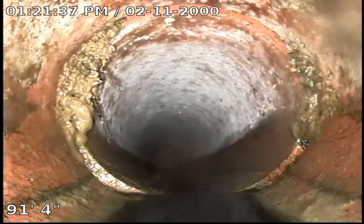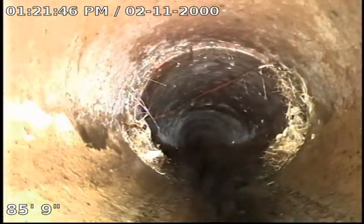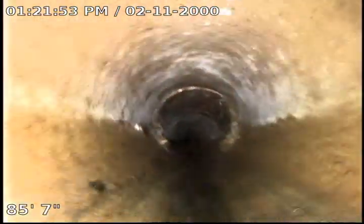That's pretty standard with old clay lines, because back in the day they didn't support them very well. As the ground starts to shift and settle, they do kind of slip. But as long as we're maintaining fall and it's not causing backup, and roots aren't intruding, we don't really call it out to be replaced. Here at about 85 feet 9 inches, I have small root intrusions on the fitting.